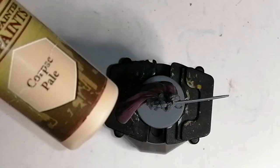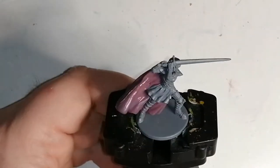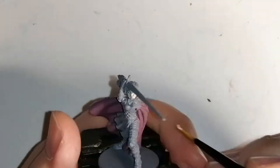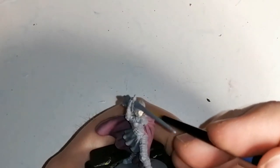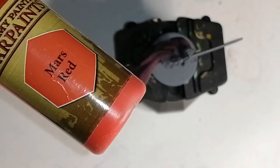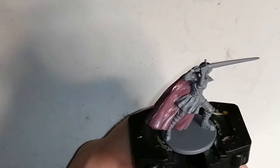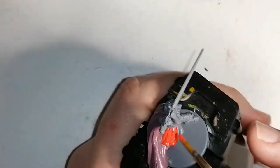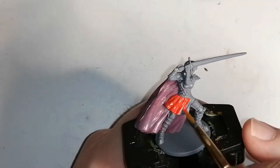Now we're gonna move on to her skin with some Corpse Pale from the Army Painter — very simple — for her face and on her hands. Now I'm gonna move on to Mars Red from the Army Painter, and this is pretty much for all her leather armor, her skirt, and her hair. She has pretty much the exact same colors everywhere in the artwork, so this comes out perfectly, and later on with a wash it looks really nice.